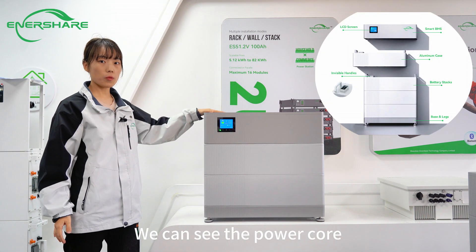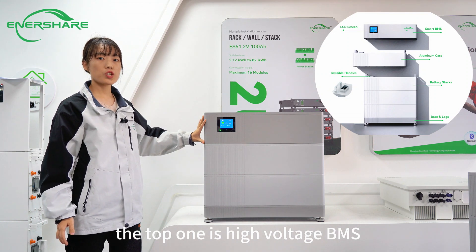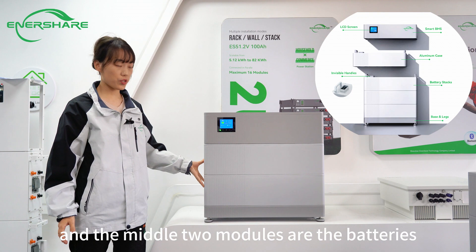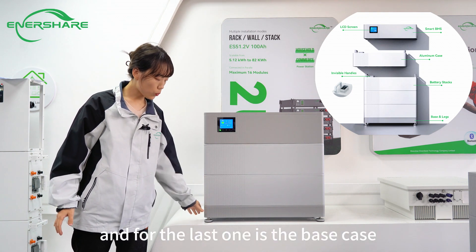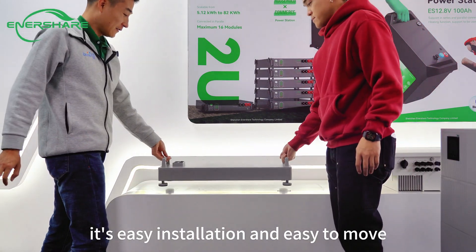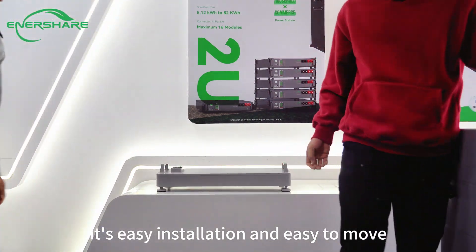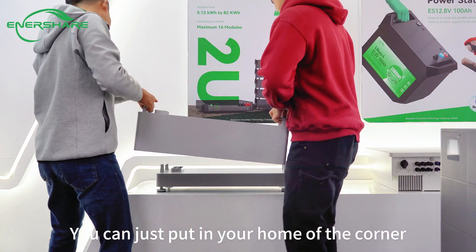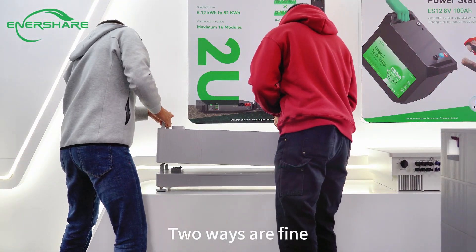We can see the Powercore. The top one is the high-voltage BMS, and the middle two modules are the batteries. The last one is the base case. We can see the structure — it's easy installation and easy to move. You can just put it in the corner of your home or face it on the wall. Two units are fine.